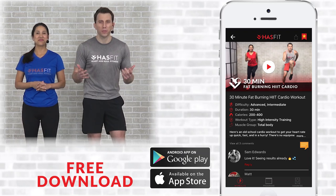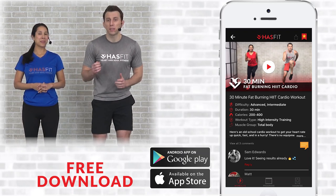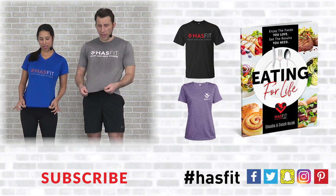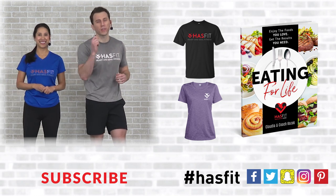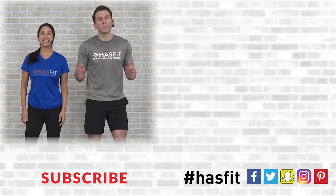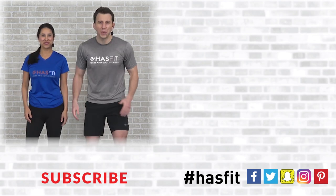HasFit tribe, thank you for working out with us today. We'd ask that you please support our mission of keeping these great workouts free — you can do so by downloading our free app available for both iOS and Android. You can also stop by our store, pick up a HasFit shirt, some HasFit gear, or our diet guide 'Eating for Life.' Please don't forget to like us on your favorite social media channel. I'm Coach Kozak and I'm Claudia — we'll see you at your next workout.